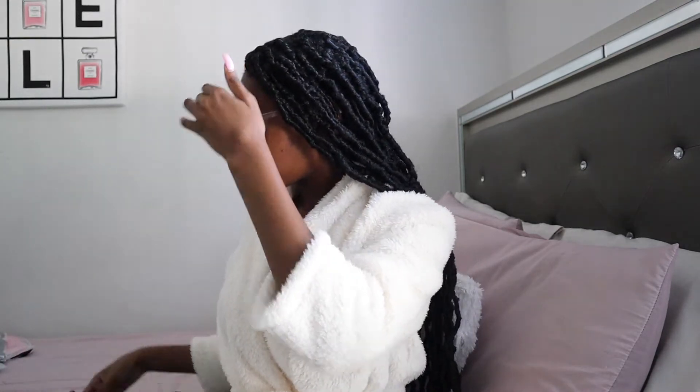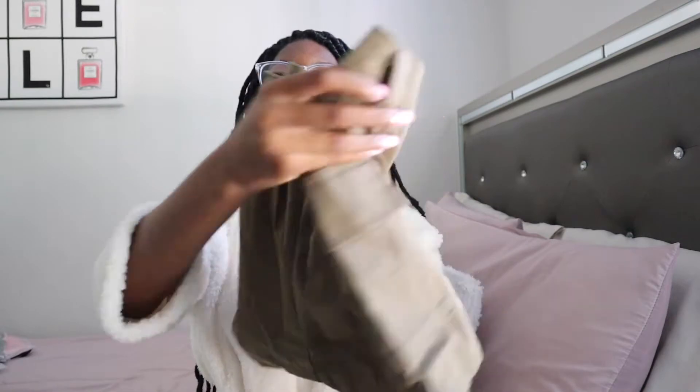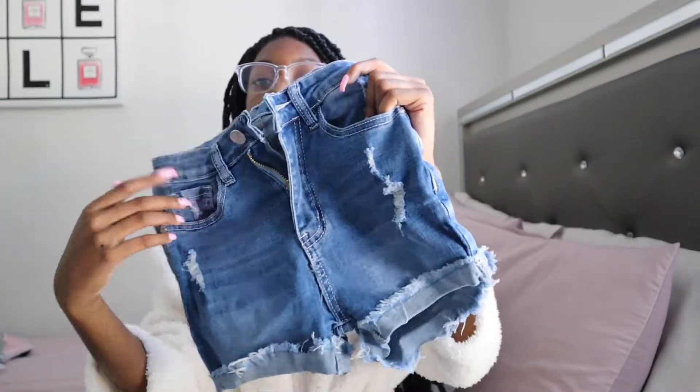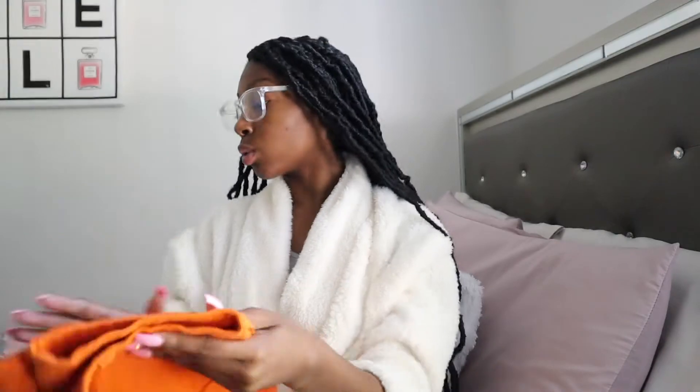I got tired of opening them out of the packet, so I just got them all out already. These are my third pair — dark denim with cuts in them, and like I said, they run very long. Then I got these dark olive green shorts — I feel like these are going to be too wide for me. Then I got another pair of dark denim but with more cuts at the bottom and less cuts on top — I like the details. Then it's only right that I got the orange, because as a dark skin girl, bright colors really bring me out. I had to get the orange with cuts.